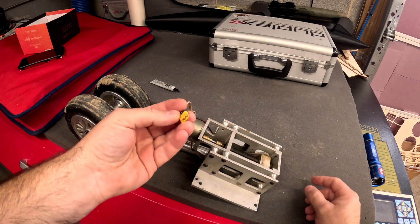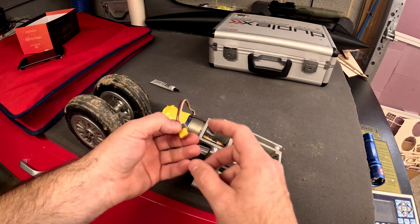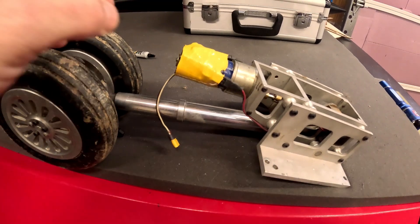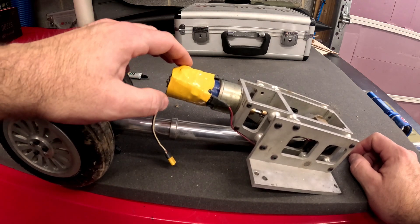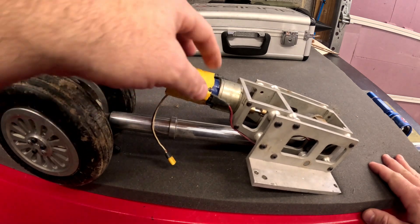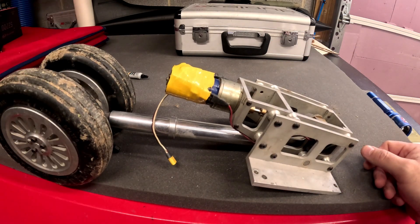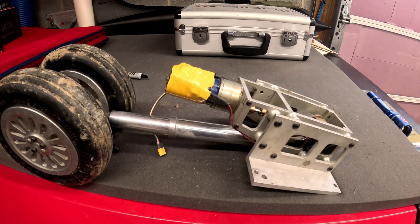I replaced the little micro Deans with MR30 connectors, which I really like — a couple of turbo manufacturers use these for their data cables. On the sides we've got some micro Deans with some diodes in place. With the diodes and how they're run through micro switches, that dictates the way the current flows through the motor to go forward and backwards.